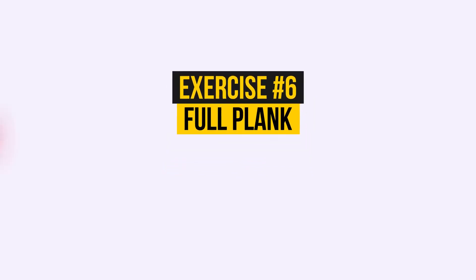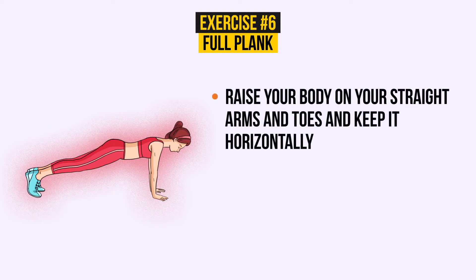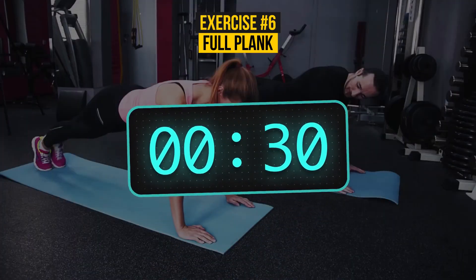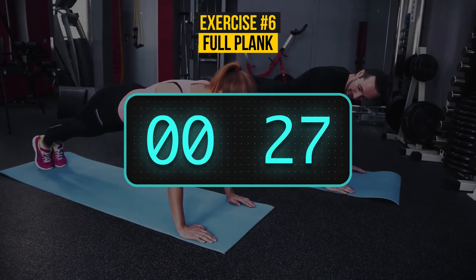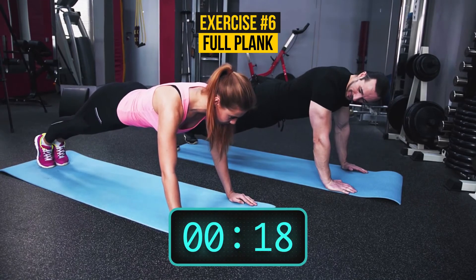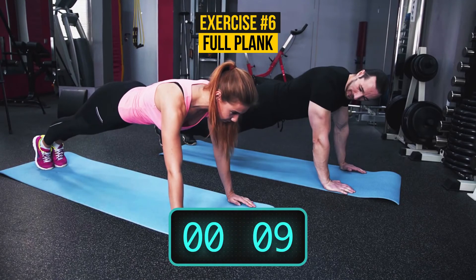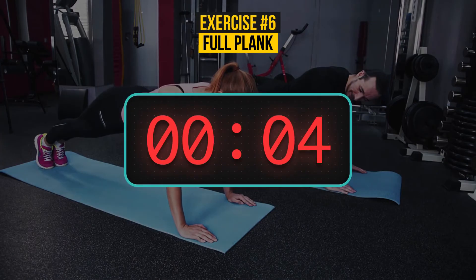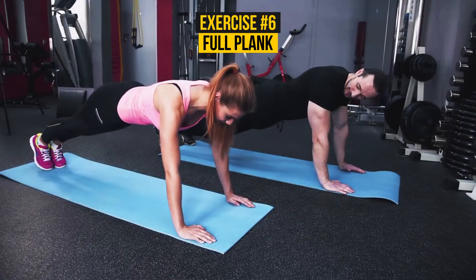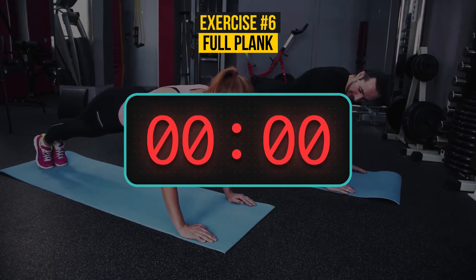Exercise number 6: Full plank again. Raise your body on your straight arms and toes and keep it horizontally. Your body should make a straight line, head to heels. Breathe normally. This time, only 30 seconds — you can do it! Make sure your palms are right under your shoulders; if not, move them carefully. Your body should feel solid. 5, 4, 3, 2, 1.